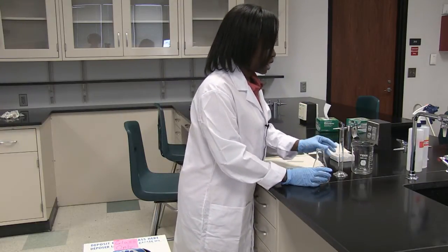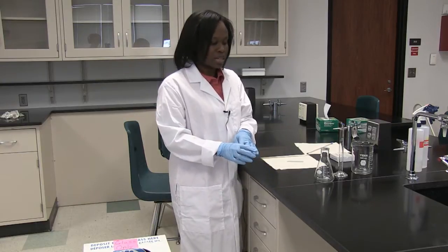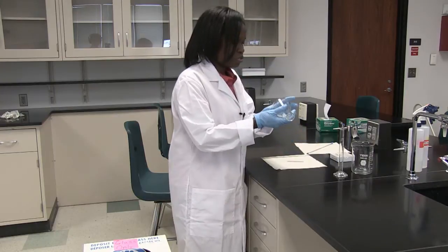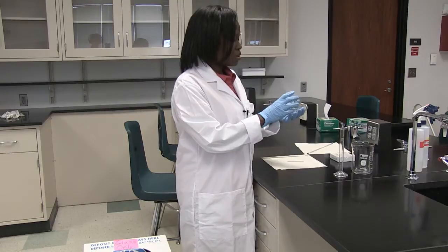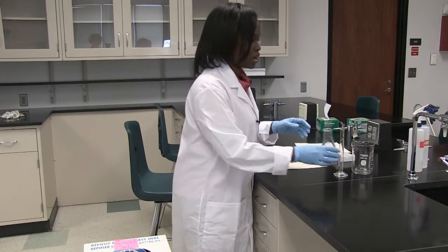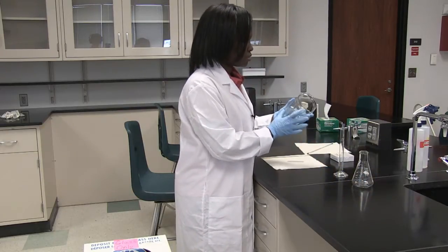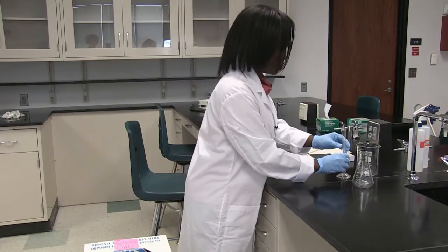It's very important to handle these with care because if they fall to the ground they could shatter, they could break, and then they could cause you to get cut. So before you use your glassware, make sure you examine it for any cracks or any stars that would indicate that it could break while you're using it. Make sure you examine all these — if you notice they are free from cracks, they are okay to be used.